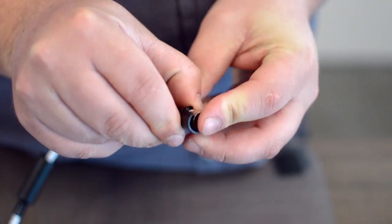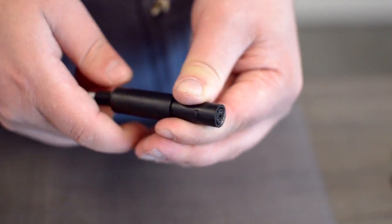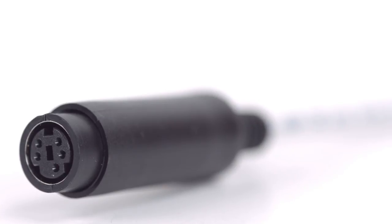After you have soldered the necessary points on the connector, attach the plastic shell and slide up the boot. Congratulations! You have successfully installed the 5-pin Mini-DIN Female Solder Connector. For all of your cable and connector needs, choose ShowMeCables.